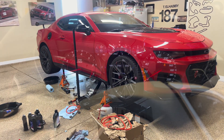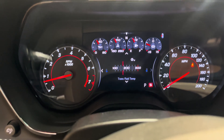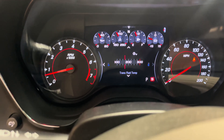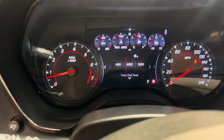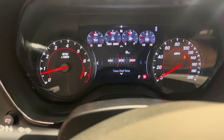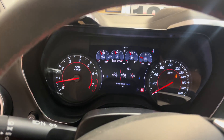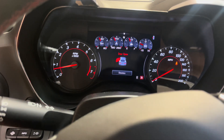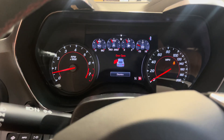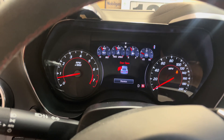I've done two drain and fills and I think I'm going to call it at two — I'm tired and the fluid doesn't look as bad as I initially thought. I've got the car right at the temperature range where I can level it. To level, I'm going to shift through the gears one at a time, holding each for three seconds: Reverse, Neutral, Drive.